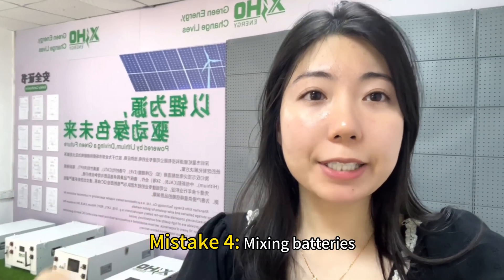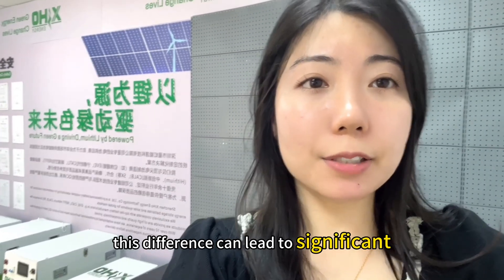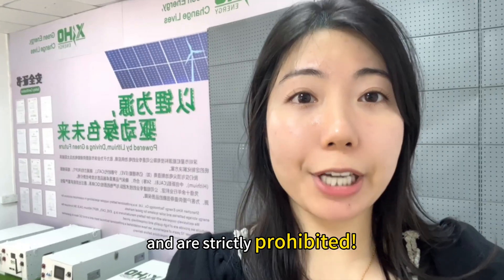Mistake four: mixing batteries of different brands or even different capacities. This difference can lead to significant imbalance in the entire battery system and is strictly prohibited.